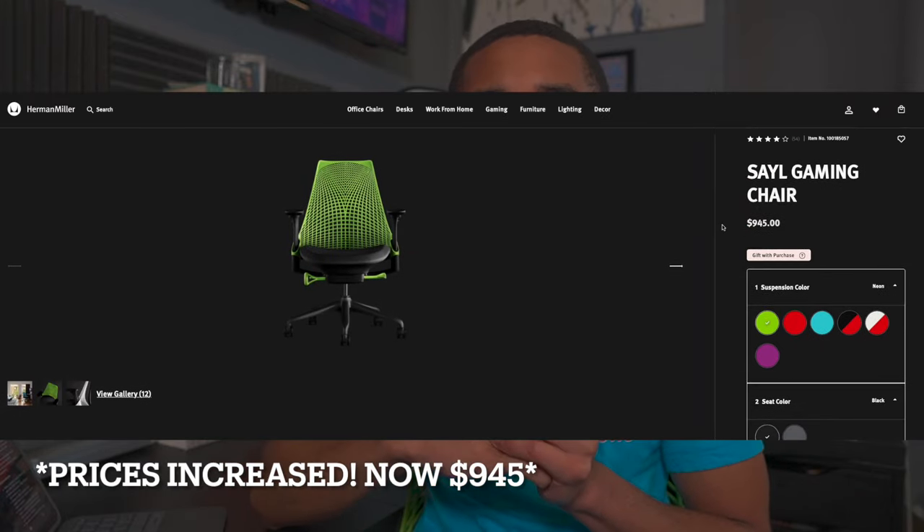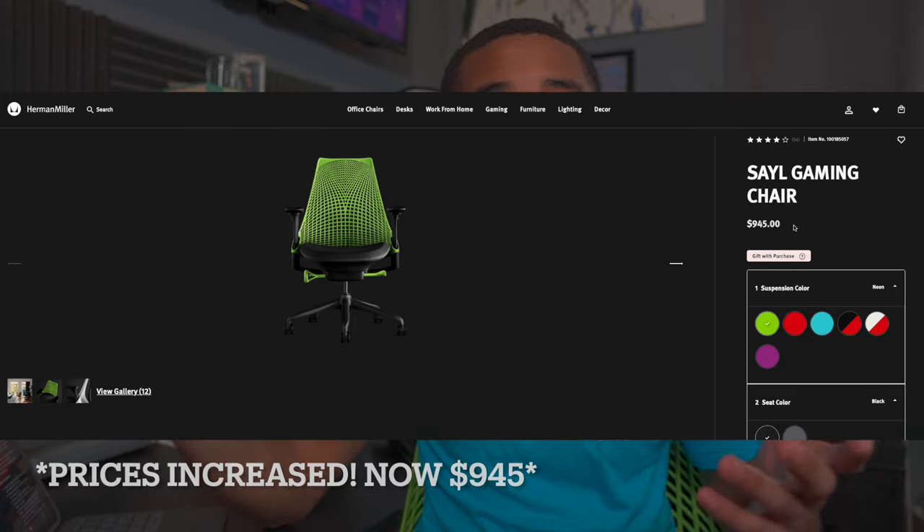Do I regret spending that much money on a chair? Honestly, no — I've had no issue with it. This is probably my favorite chair I've ever sat in or paid for. I think an honest value for this chair would be around $550 to $600. I bought it around a holiday and got it for $700. If you can get it on sale on Herman Miller's website, definitely try. Regular price is fine, but obviously if you can get it on sale, then why not?